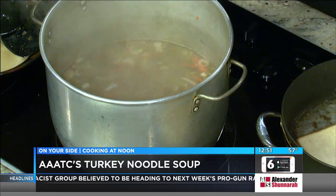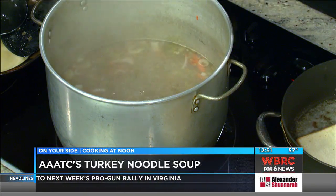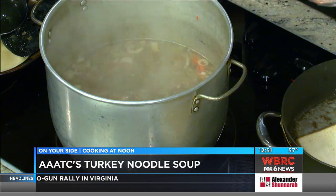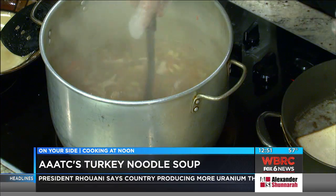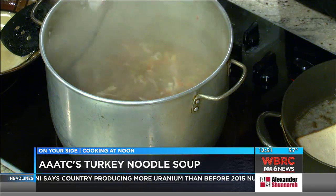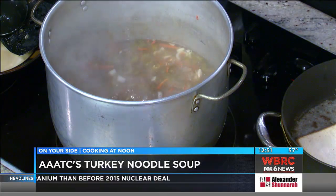We did some roast turkey the other day, so I took the leftovers and made a turkey stock out of it and saved some of the turkey meat. What you'll do is heat up your turkey stock, put your meat in with your carrots, your celery, your onions, and cook it for as long as you want — overnight if you want, but I did it this morning. Just a little salt and pepper and it's good to go. The noodles take about 11 or 12 minutes.